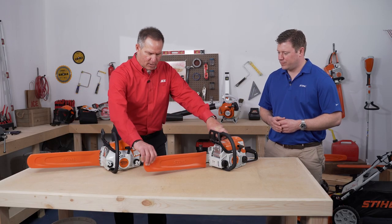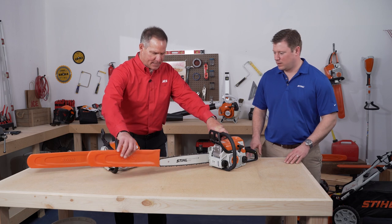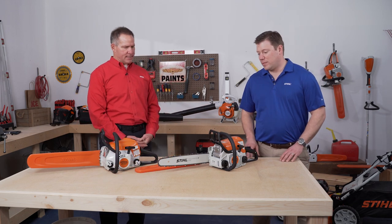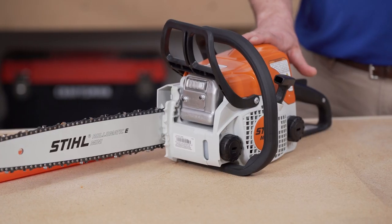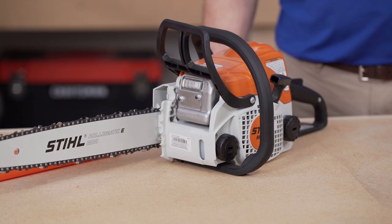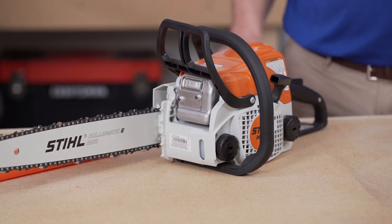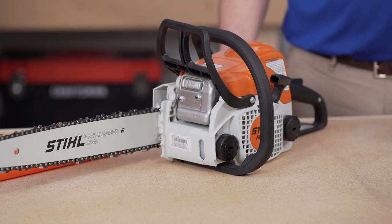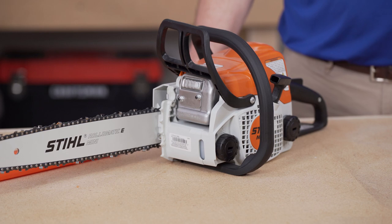When it comes to a chainsaw, you've got all the numbers on it, but this appears to be like a 16-inch long bar. So this saw features a 30cc engine and has a 16-inch bar and chain combination. It has a chain tensioner that's accessible on the front. Overall, just a great machine for using around the house.